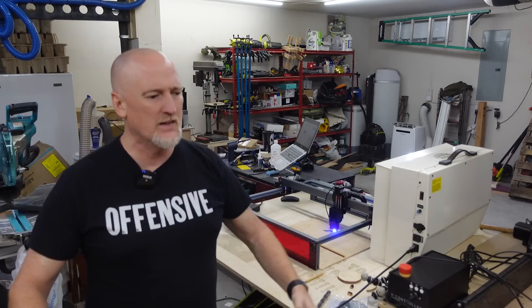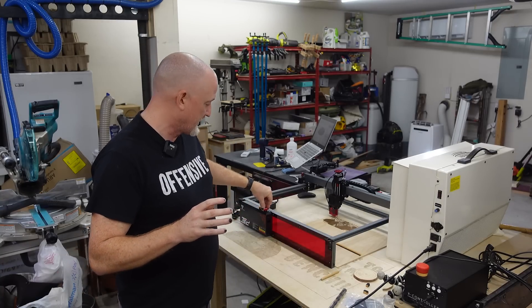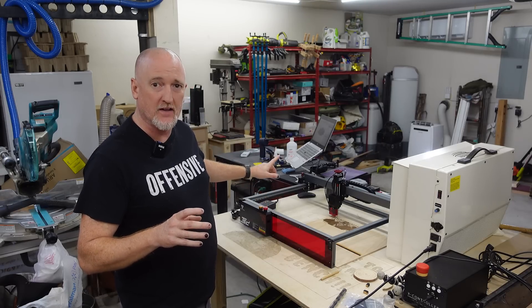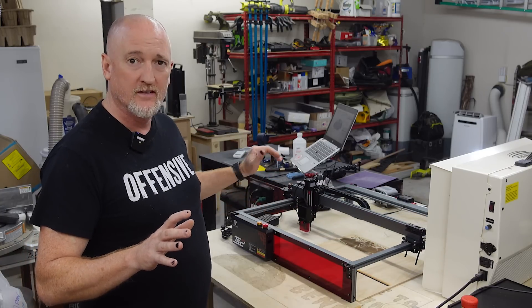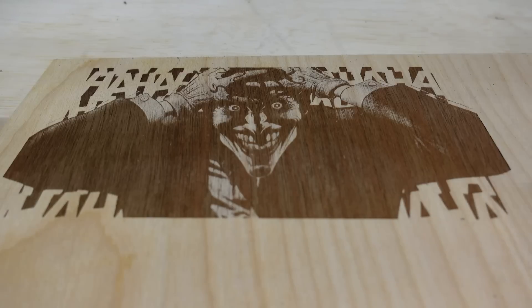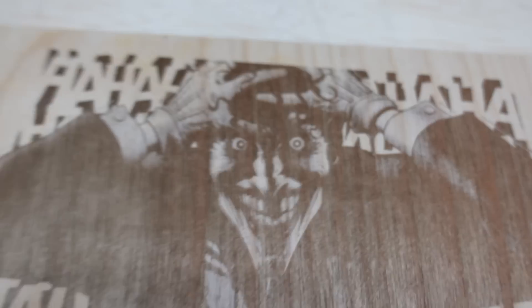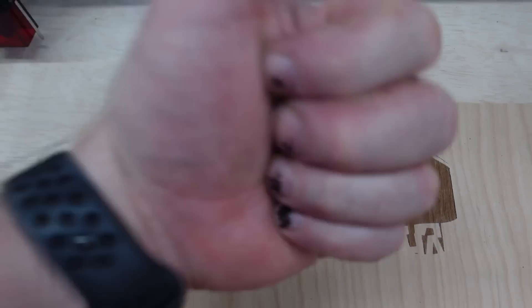One other con: there's no dedicated power button on this. They're using the emergency stop as the power button — and I don't think you should use the emergency power off button as the power button. Okay, take a look at this engrave. I wish it was a little darker, but we've got really clean lines and some really good detail. I'd definitely say that is a good looking engrave — I've got to give them props for their engraving.